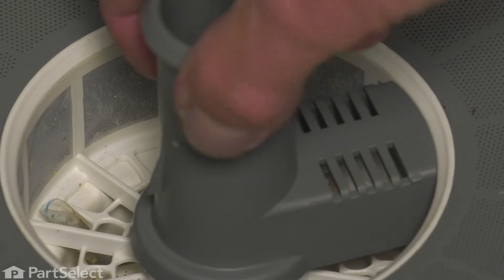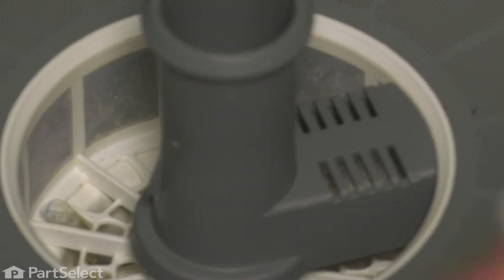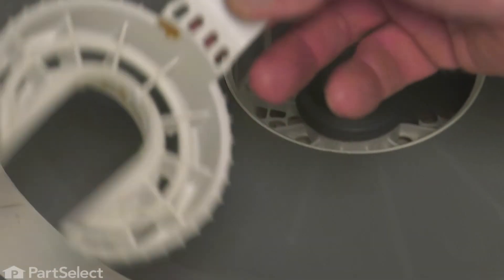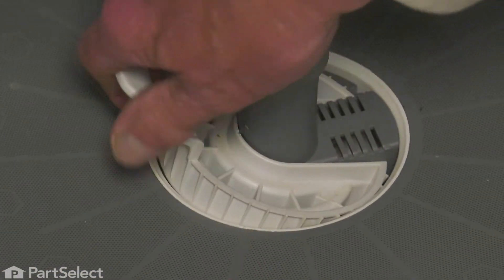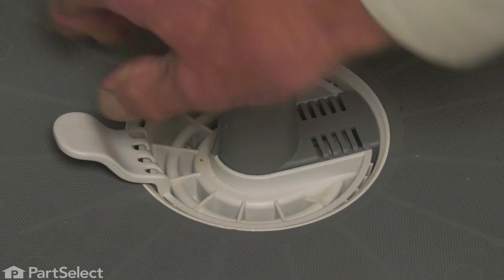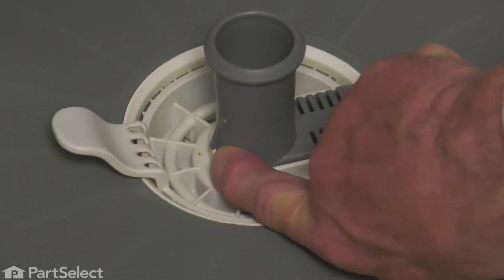Then turn it counterclockwise and it'll lock in place. Now, when we put the glass catcher in place, we'll come in from the side for that. Make sure it snaps firmly down into position and locks under that tab on the backside.